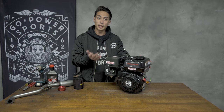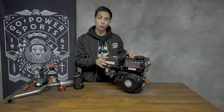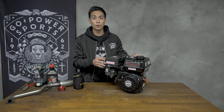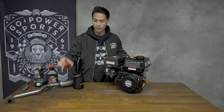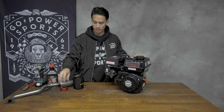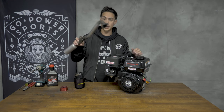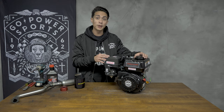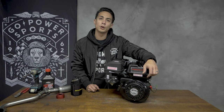A great thing about these engines is that they put out 6.5 horsepower straight out of the box. If you want to do more, go to gopowersports.com and pick up a Stage 1 kit for your Predator 212. That's going to come with a bigger jet for your carburetor, air filter adapter, brand new air filter, and your choice of multiple header pipes. Adding the Stage 1 kit will roughly add about 2-3 horsepower to your engine. This is Jason over at Go Power Sports and those are your top 5 tips for the Predator 212 engine.